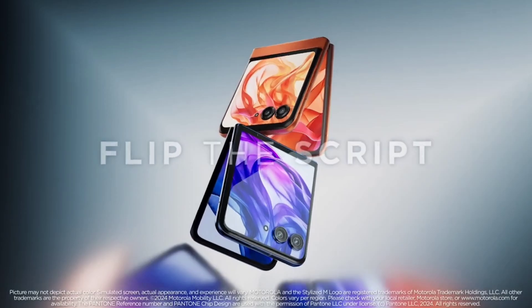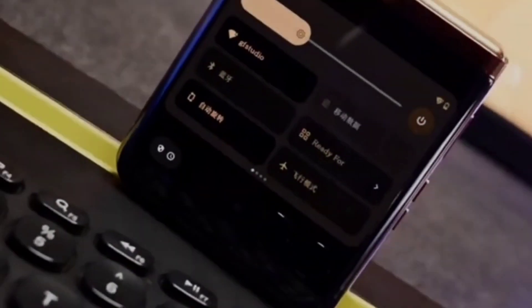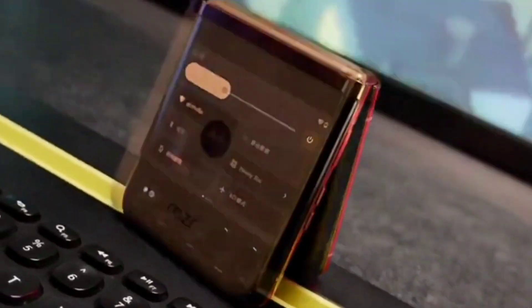Connectivity options on the Motorola Razr 50 Ultra include 5G, 4G LTE, Wi-Fi 6E, Bluetooth, GPS, A-GPS, NFC, and a USB Type-C port.